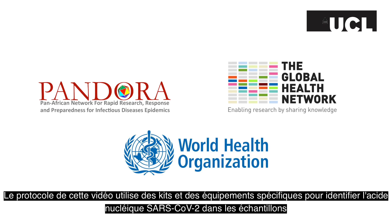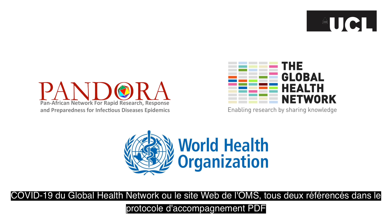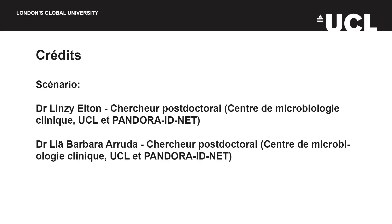The protocol in this video uses specific kits and equipment to identify 2019 nCoV nucleic acid in samples. If you need more information about diagnosing this virus, please contact the Pandora ID.net or consult further sources, such as the Global Health Network's 2019 nCoV Knowledge Hub or the WHO's website, both of which are referenced in the accompanying protocol PDF. Thank you.